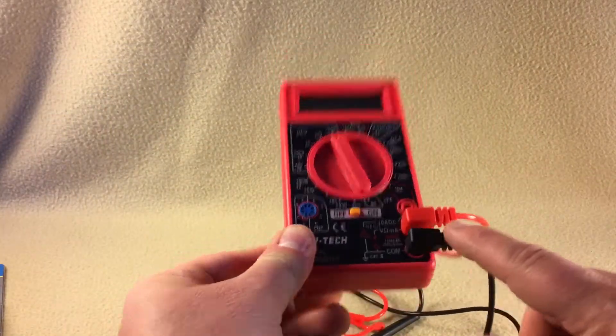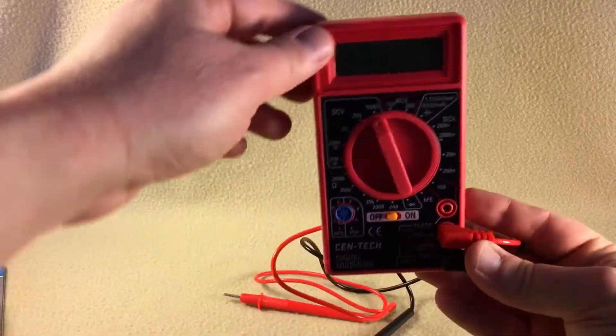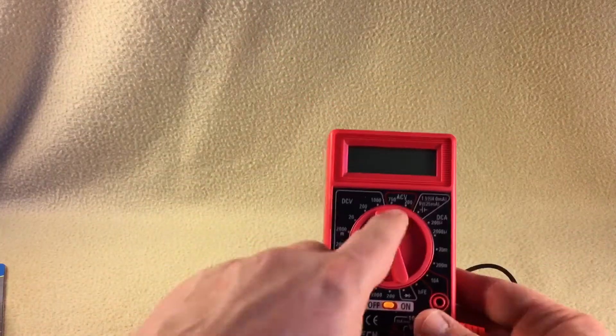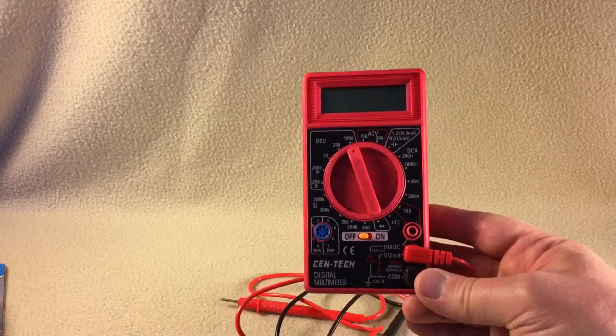Your probes plug into the sockets here — I don't know how well you can see this, but they plug into the sockets. It's a pretty basic setup. I used it on DC according to the instructions, set it to 1000 DCV to check the voltage on a battery.